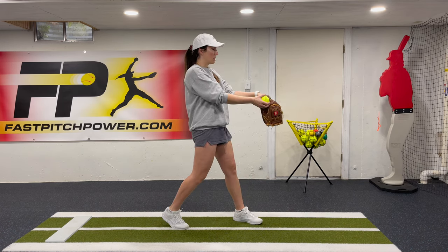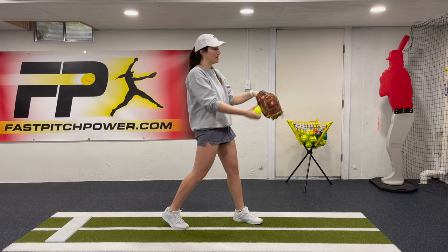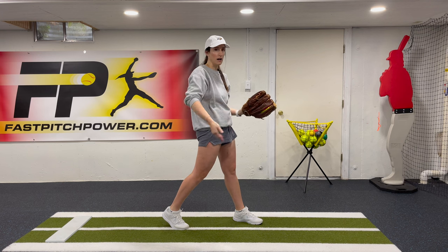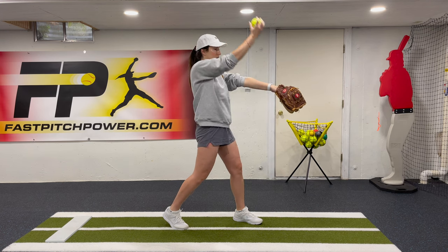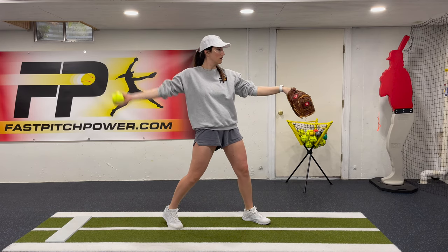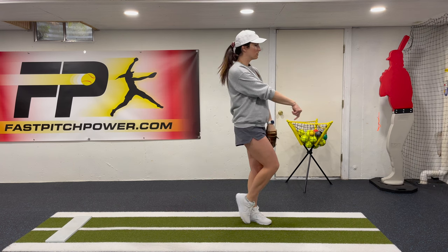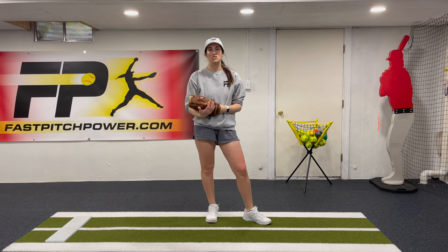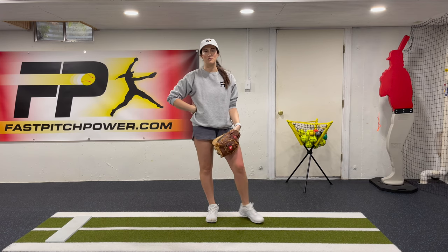Let's take another look. Starting in that reach position, arm goes straight back — always on the power line, never going behind our body or out sideways. Hips and shoulders open up, touch the glove again. So this has been our Endgame Two drill — be on the lookout for our full Endgame drill coming soon.